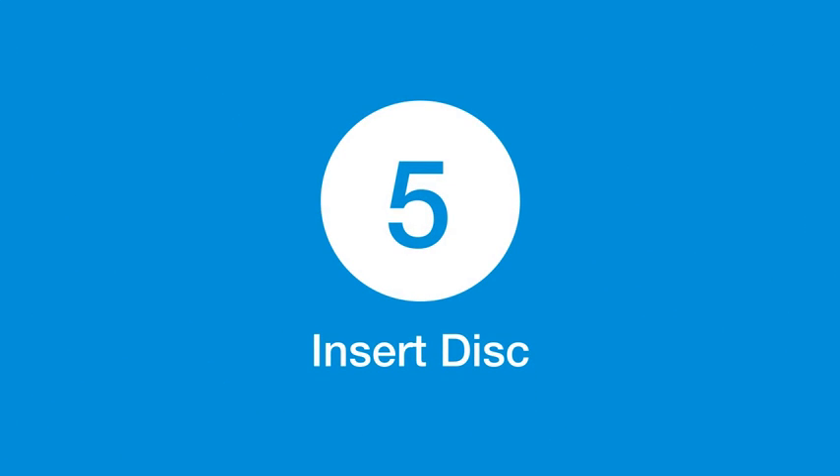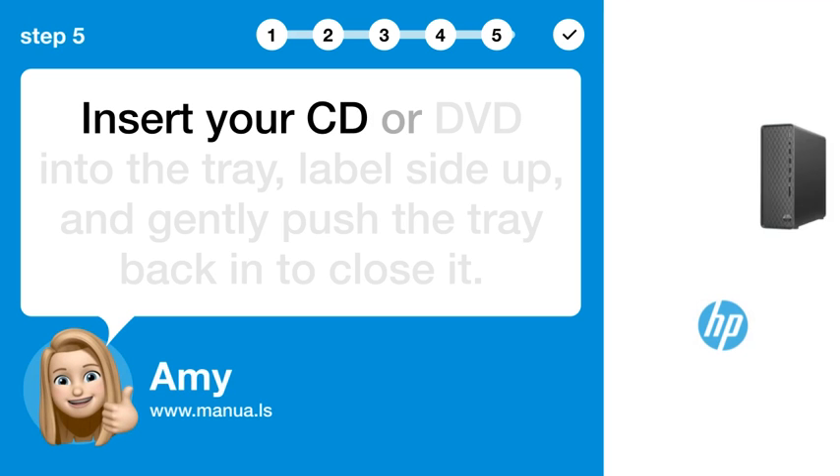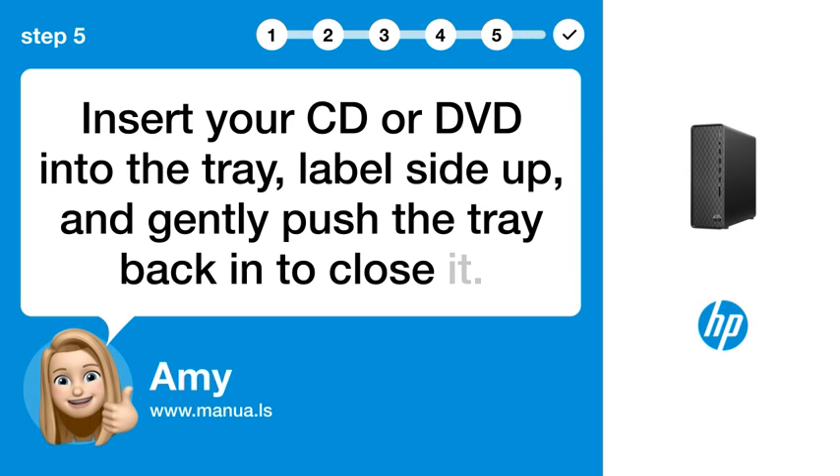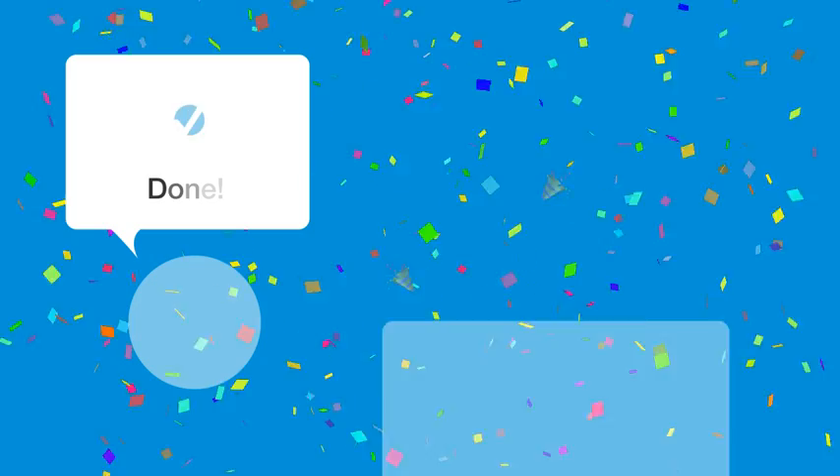Step 5: Insert disk. Insert your CD or DVD into the tray, label side up, and gently push the tray back in to close it.